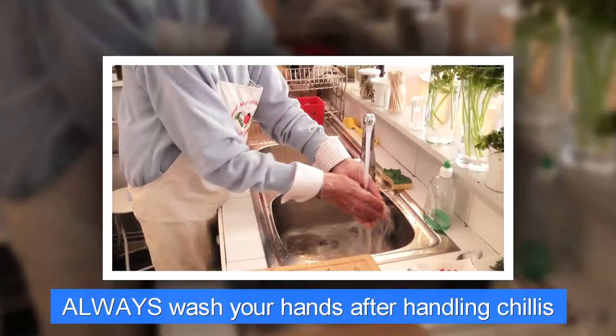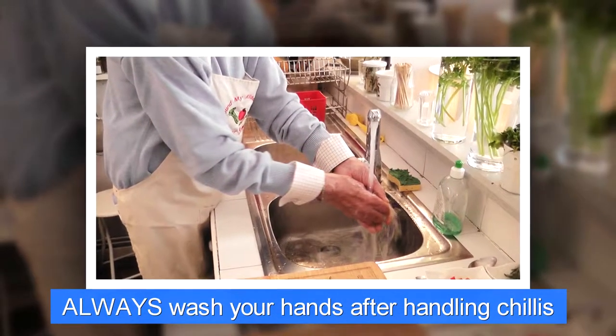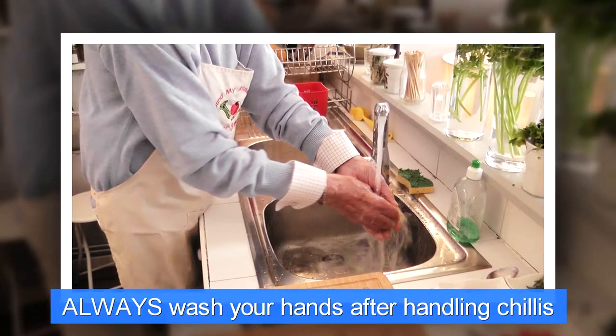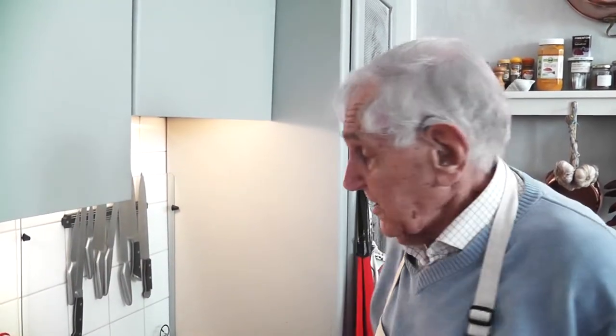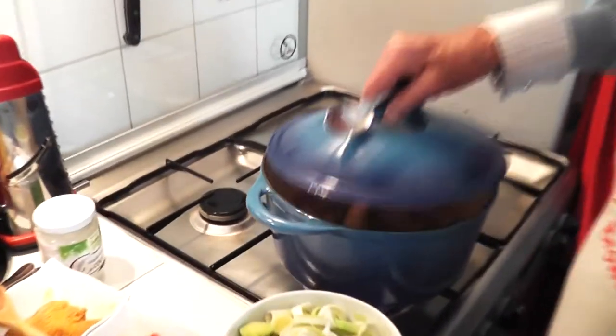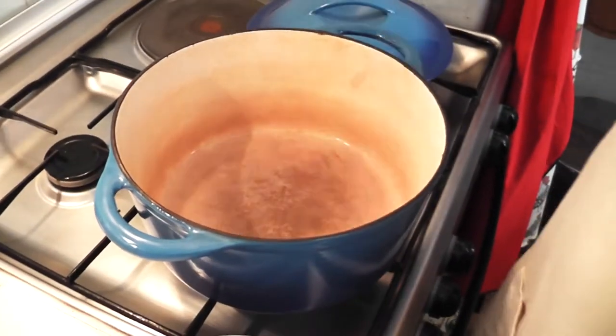Always wash your hands after handling chillies — you don't want to touch your eye or any other sensitive part of your anatomy because it'll sting like crazy. If you're going to make a recipe, read it carefully beforehand and get all your ingredients lined up, as I did. Then you won't be scrambling about in the back of the cupboard looking for coriander when your stew is boiling over on the stove. So here we are, with all our preparations ready to start.